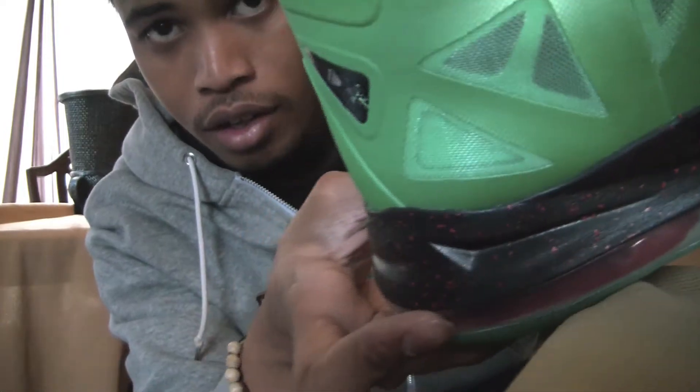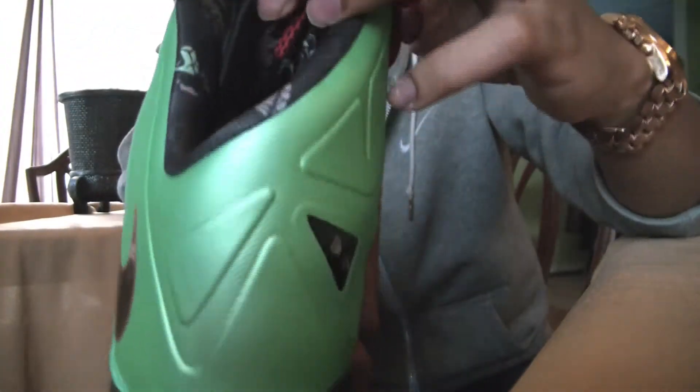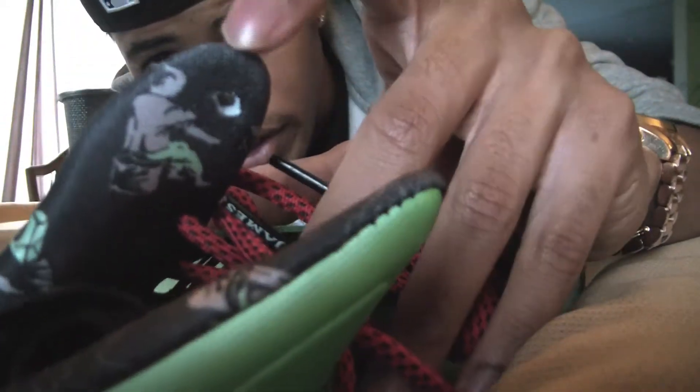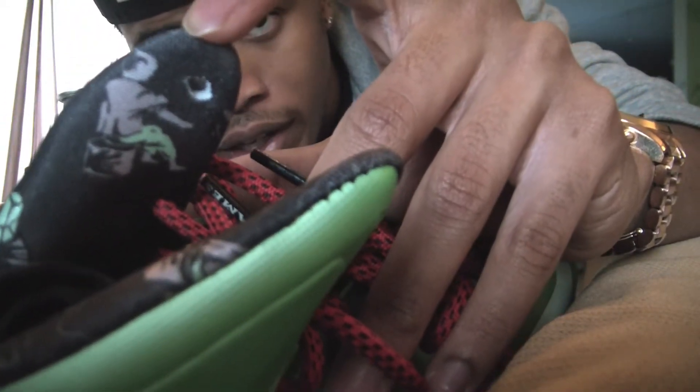On the other side you have this diamond — there it is right there. And you have a similar design all in the sock lining, as well as a little person right there. Not too sure who that is or what it is — if anybody knows, please let me know.